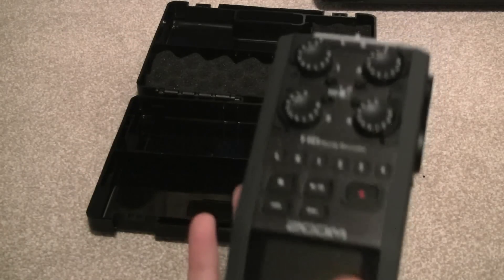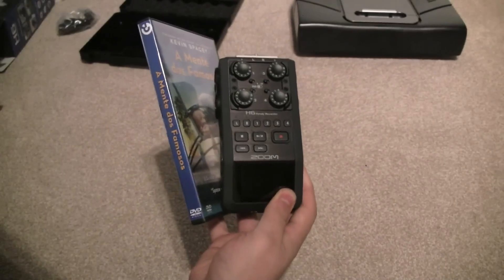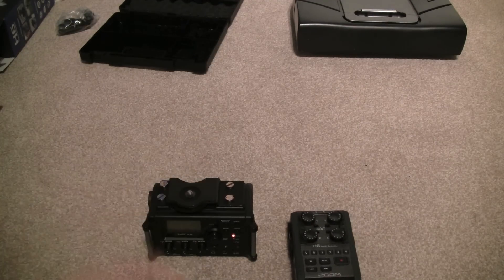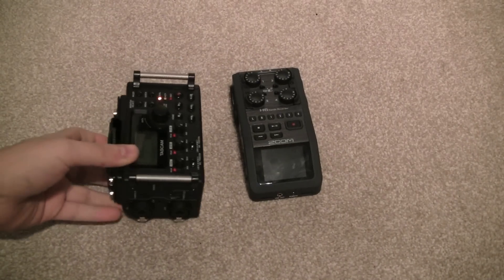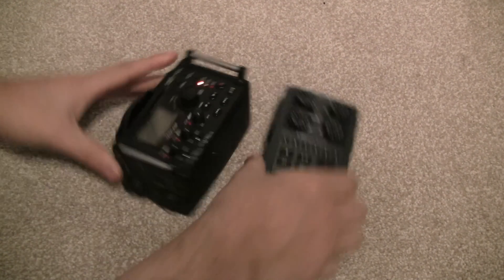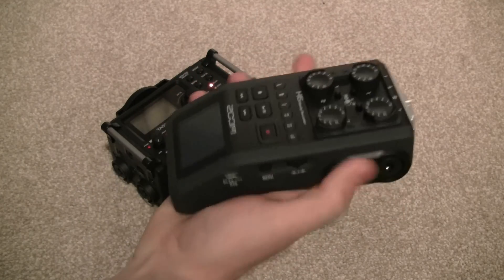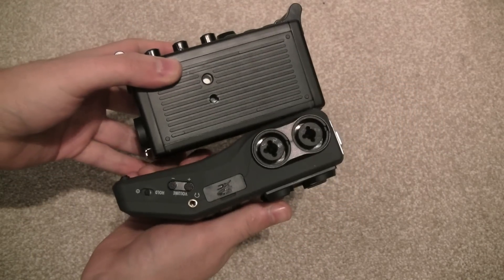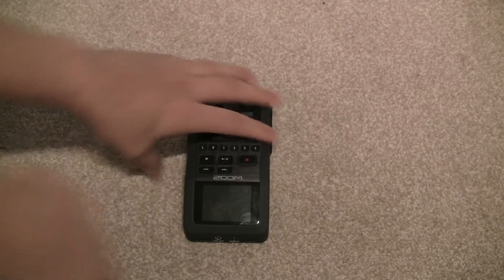And finally, here is the Zoom H6 itself. Let's grab that DVD again to show you the size. Next to the Tascam, this is what it looks like. That groove on the side doesn't really help in holding it in a usable position — you always end up gliding your hand up anyway. All in all I would say the Tascam is a little bit heavier.